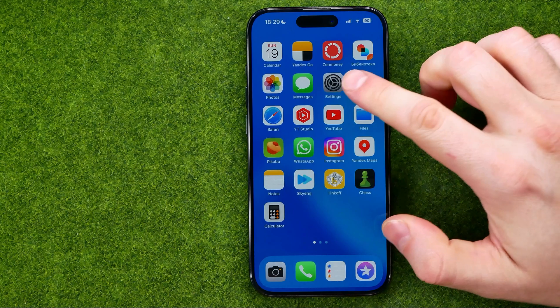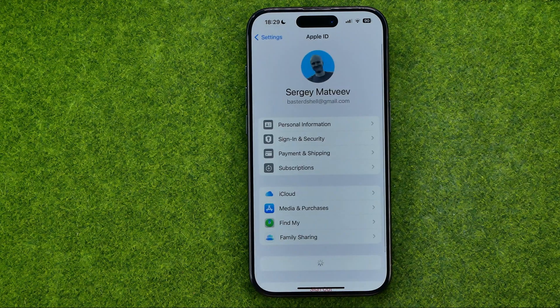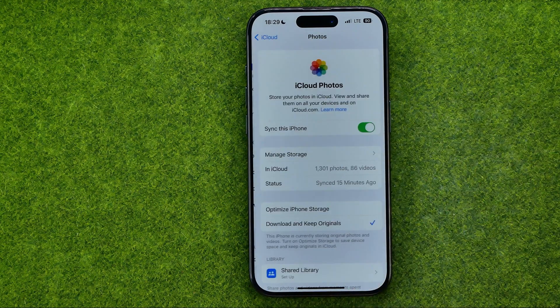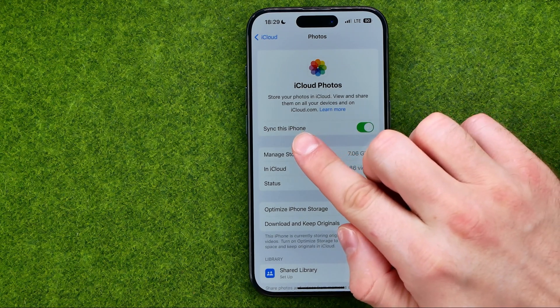Let's get started. First, open up Settings, then at the very top tap on your name, select iCloud, and then go to Photos. That's where all you have to do is just turn on the option which is called Sync this iPhone.